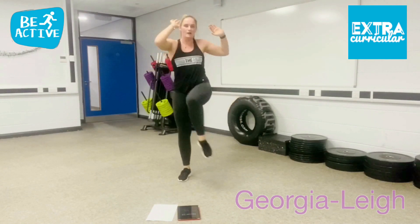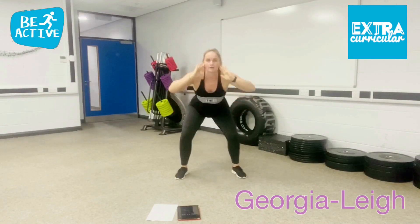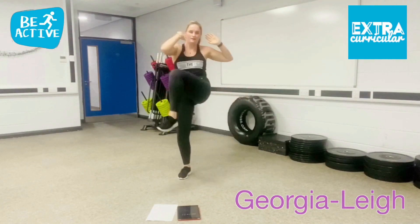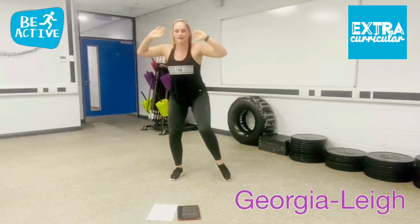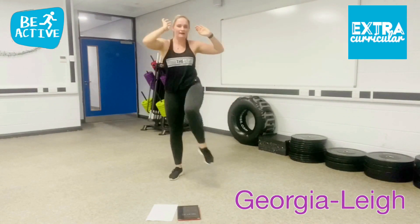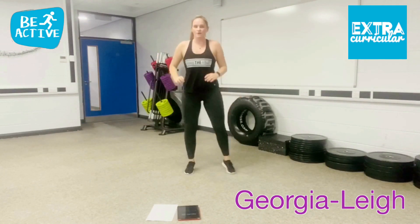Also a little leg work out there as well when the knee goes across. If you want to make it easier, just do a normal squat. Keep going. 20 seconds in. 15 seconds left. 5 seconds, 3, 2, 1 and just keep moving. Pulse it up. Ready for your next exercise.